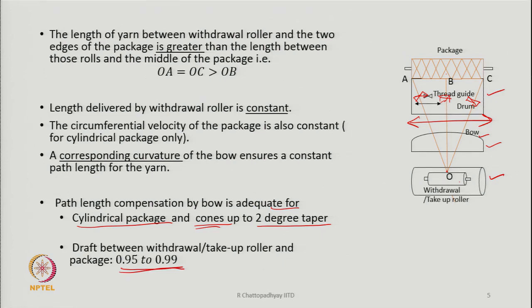A draft greater than one means the material between the feed and delivery is under tension. But if it is less than one, we are feeding more yarn than is being taken up. This draft value of 0.95 to 0.99 is used to control the tension in the yarn being wound on the package, and by adjusting the draft we can make the package harder or softer.